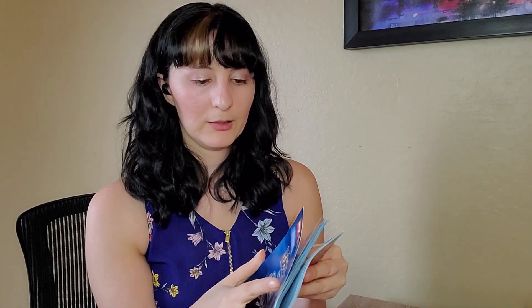And here is the booklet. It's a pretty decent booklet — not necessarily anything special. Let's see how many pages: 82 pages.